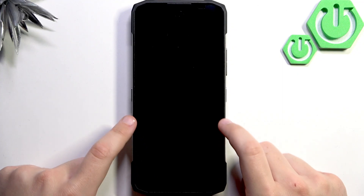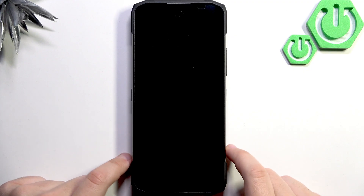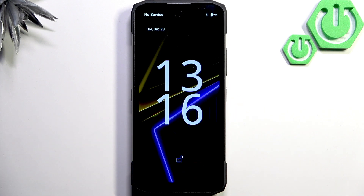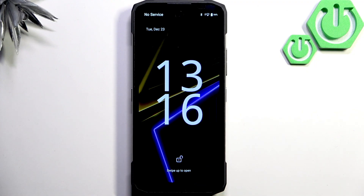First, what you guys want to do is remove the screen protector, because it can cause a lot of interference. Whenever you have a screen protector applied and it's going off the edges of the screen — to the left or right side — it can cause your screen to become less responsive. So if it's misaligned or poorly applied, make sure to remove it and see if that makes any difference.